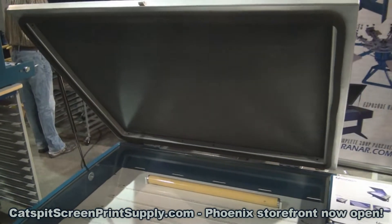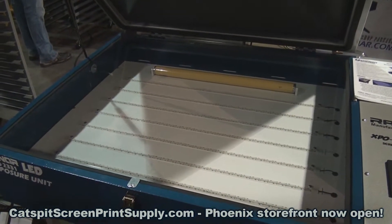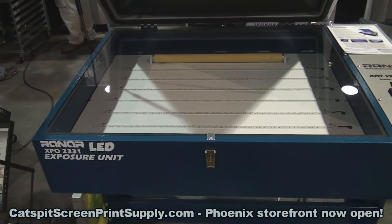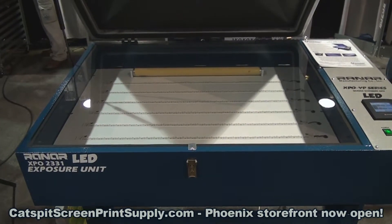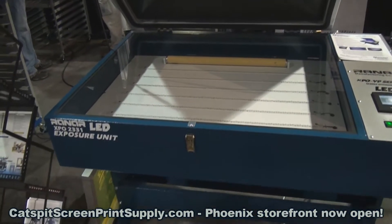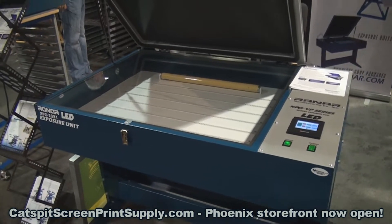We do believe we are going to include a little string or rope — people have been requesting that. Even though the screen doesn't necessarily make a seal to the glass, so the rope is kind of inconsequential in my opinion, because the air comes out between the frame edge and the glass — it doesn't make an airtight seal. But we are going to include that in 2016 on our exposure units. This is the RAN-R LED XPO 2331 VP Series.